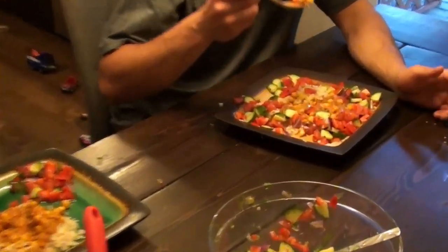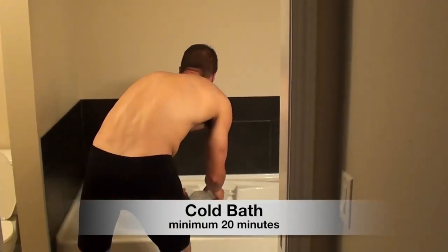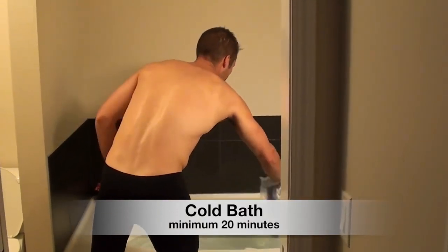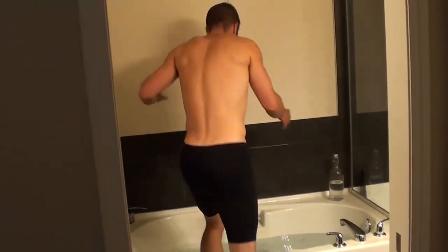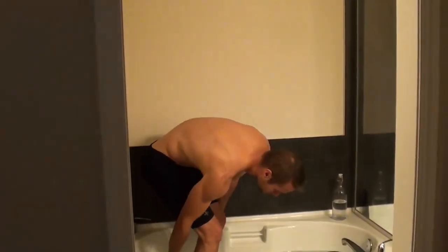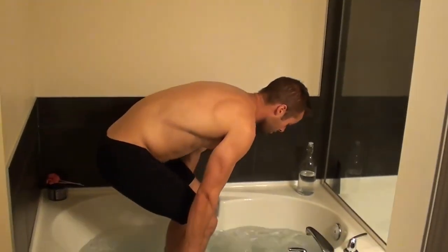Next, I've moved into some contrast baths. I started with a cold bath or an ice bath — I just had one bag of ice, so I put that in there. You can put as much ice as you want; the colder it is, the more beneficial it will be. You could also just run cold water if you want — it's still going to help you recover. So get that ice in there and get that cold bath going.